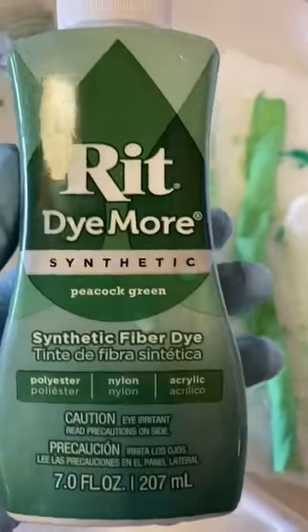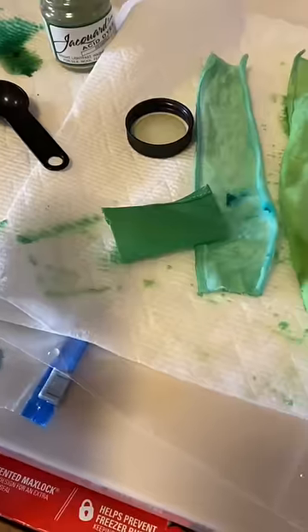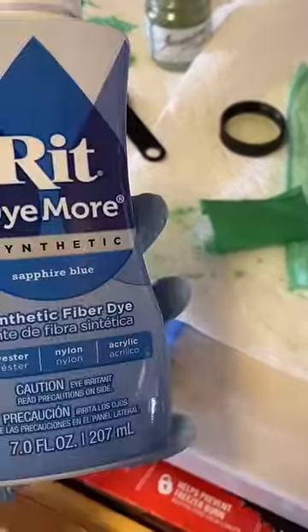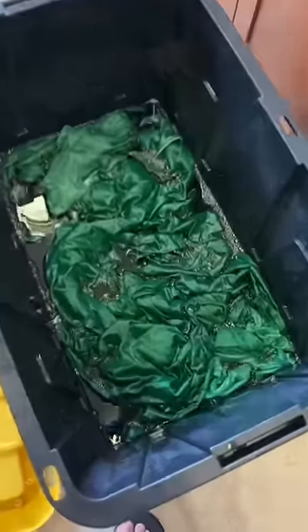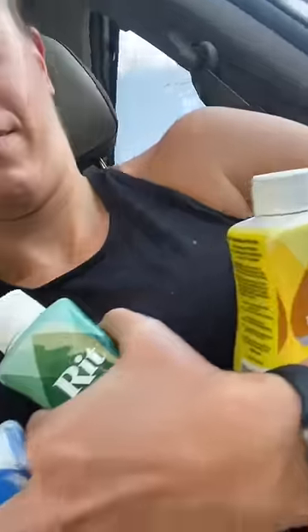I still wasn't happy with the color, so I added more dye. This swatch was much better, but why not add more dye? Then I put in my dress and just hoped for the best. Again, while it was wet it looked pretty good, but then it dried like this. So it was time for dye round two.